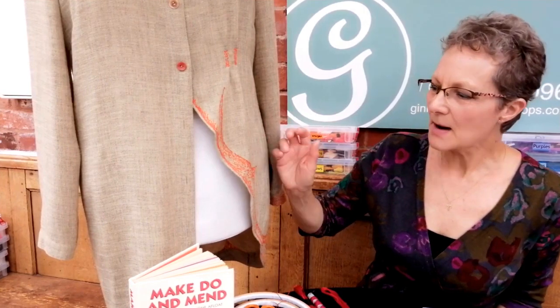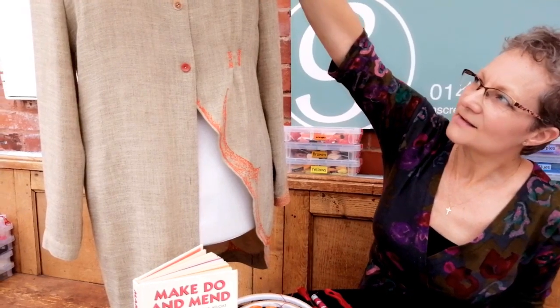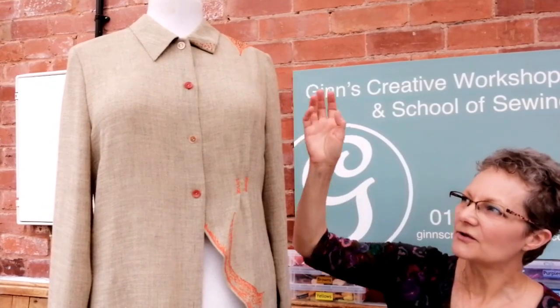Hi everybody and welcome to the craft tent hosted by the Big Skill, and welcome to my stand. This is all about make do and mend, and in particular I just wanted to show you a basic embroidery stitch. Embroidery is really dear to my heart — I feel like it's drawing with thread. On this garment I've used machine embroidery, but we've also got some very simple little bits of stitching called French knots, and that's what I want to show you how to do today.